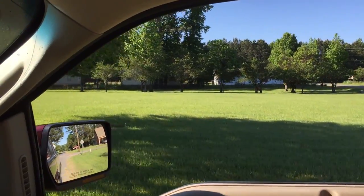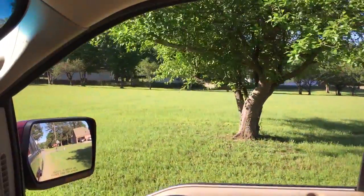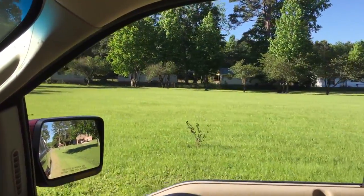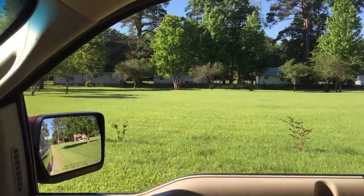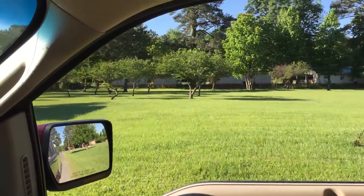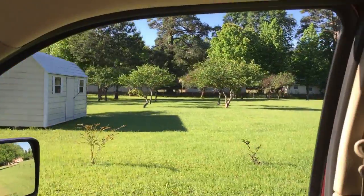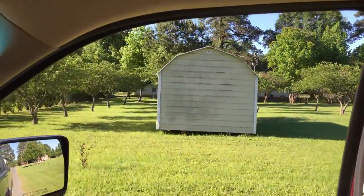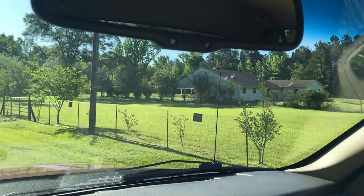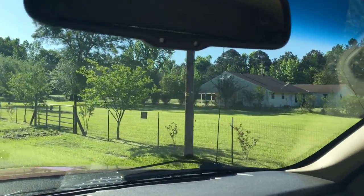I would sell it to somebody that wanted to build on it — not move mobile homes on it or rent houses. This is the land I bought about 10 years ago for the same reason.